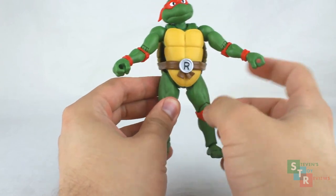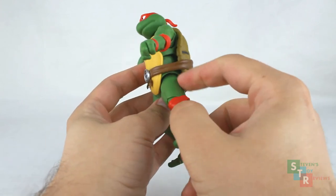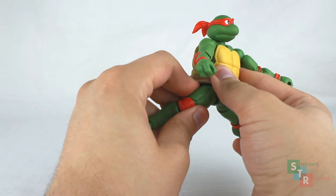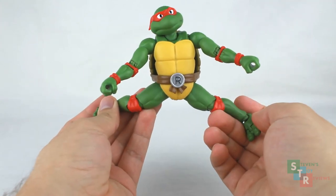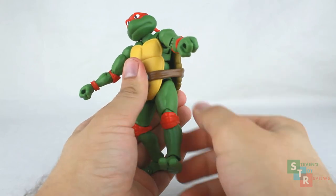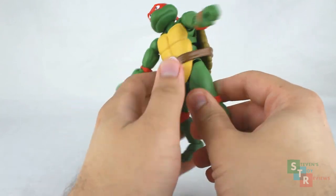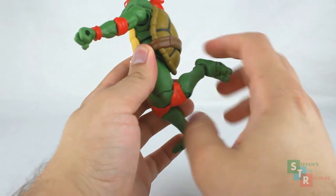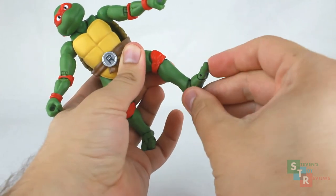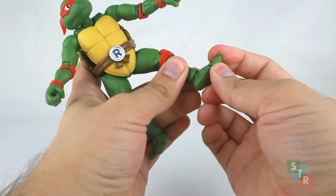For the legs, we do have hinges in the hips because we do have pull-down hips. Be mindful because if you go to move the hips at the thigh connection, we do have plastic-on-plastic contact just like at the shoulder, so if you're not using them correctly we might have paint rub. And that's about as far wide as Raph's legs will go. We do have a ball joint connection where the legs plug into the hips — legs move about that far up, and about that far back. We also get the swivel. We have double-hinged knees, and we do have ball-jointed ankles, so we can spin them around and we get ankle rocker movement. And we have a toe hinge — move up and move down.